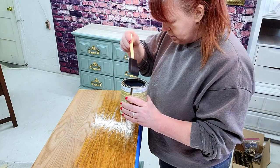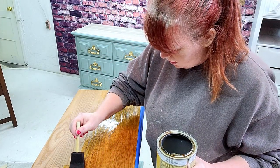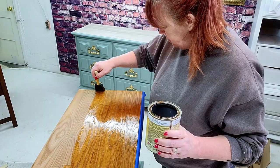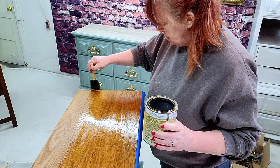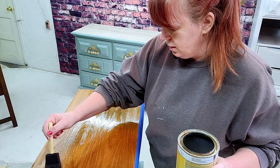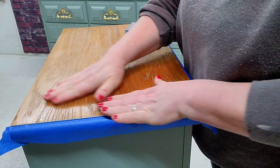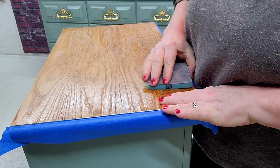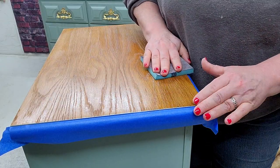Now I'm just putting this on straight out of the can. I didn't cut it — this is not like a finished coat. It's just to seal those tannins in, and hopefully that wood doesn't bleed through and turn our piece pink. Now that we've got the shellac on here, let's give this a little sand down, get some whitewash on it, and see if we're where we want to be.